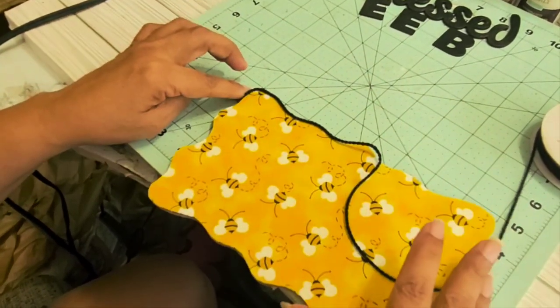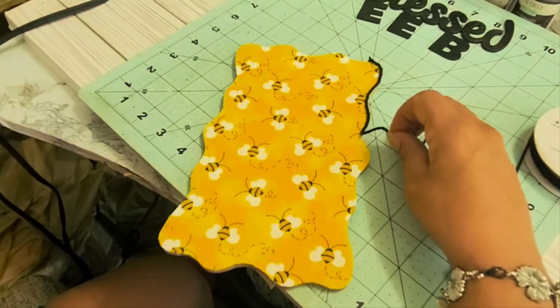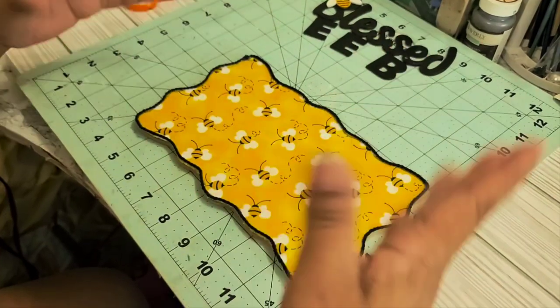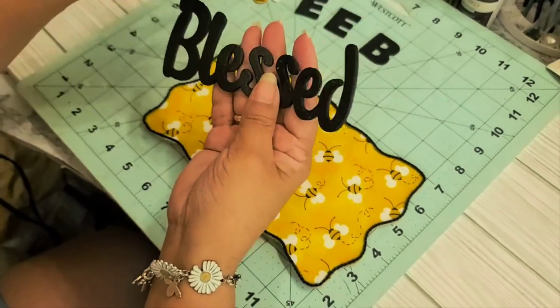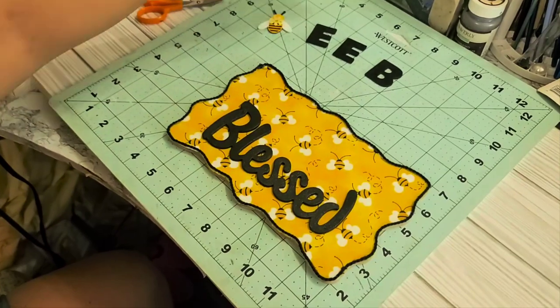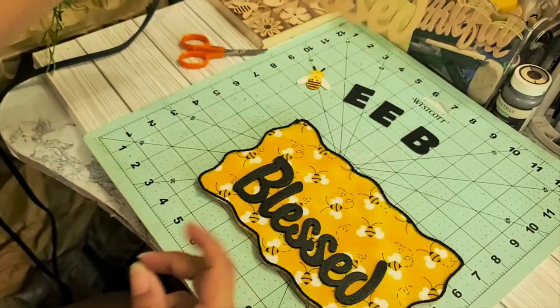I'm just going to follow the little curves all the way around it and that should take care of the frame, and it gives it a nice frame around the border. I'll be back when I'm done with the whole border. All righty, I'm done with the whole border and that just makes it stand out a lot more. Now I'm just going to start with the letters — I got these at Dollar Tree.